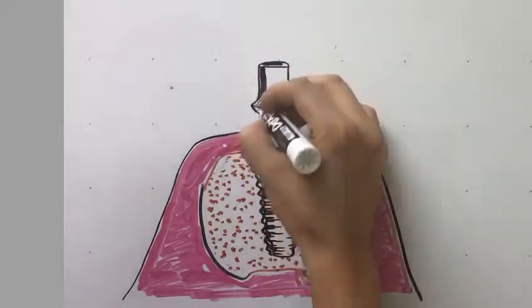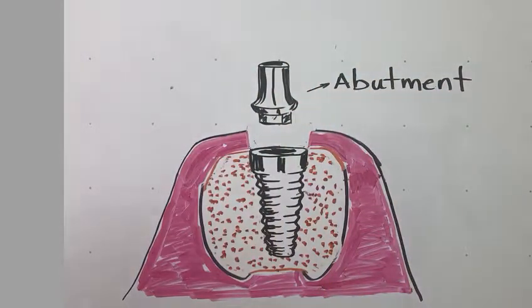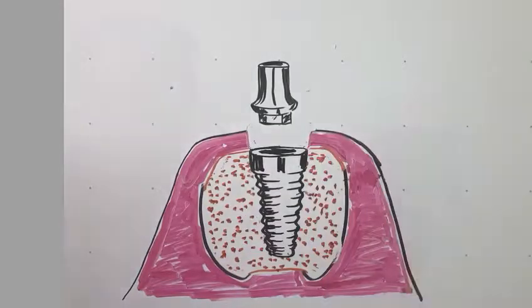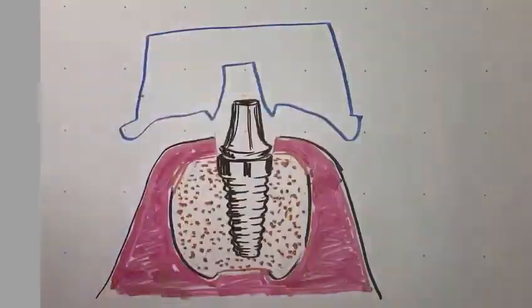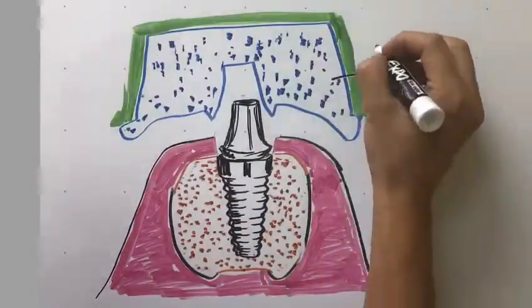After a few months of healing, the part that connects the implant to the crown or bridge, called the abutment, is placed on the implant. A copy is made of this abutment to make a restoration that will be permanently attached to the implant.